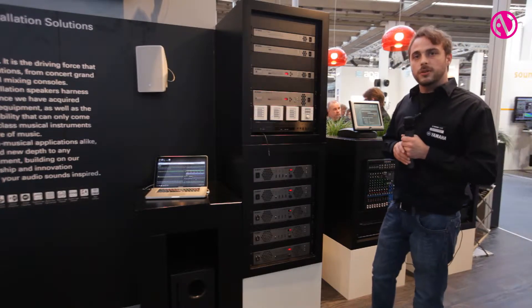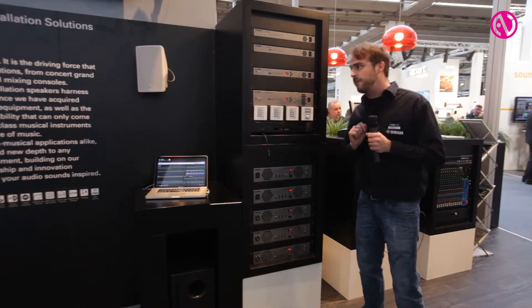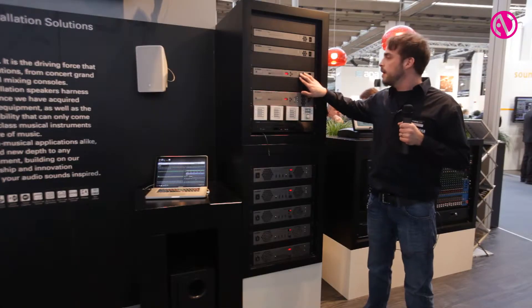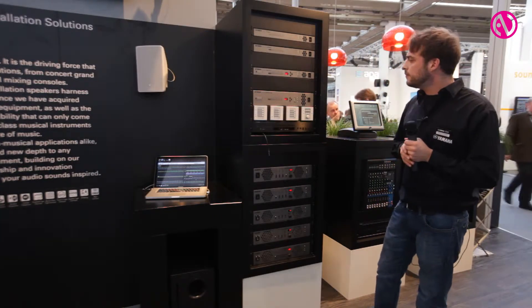Special for those amplifiers is also the possibility to switch each channel to 100-volt auto impedance. One more word about our Yamaha digital interface: if you take the eight-channel amplifier and want to connect it to the MTX-3, you just need one CAT-5 patch cable and you have all eight channels connected.